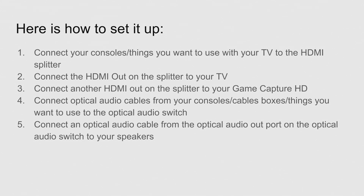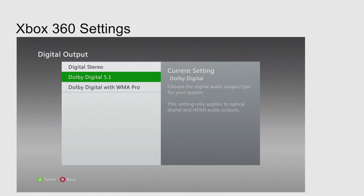What you'll be able to do with the switch is — say you switch from your Xbox 360 to your Xbox One, you push a button, and the sound going to your receiver switches from the optical audio coming from the 360 to the optical audio coming from the Xbox One. Then connect your optical audio cable from the optical audio out port on the optical audio switch to your speakers — whether that's a receiver or whatever — going from the optical audio out on your switch to the optical audio in on the device hooked up to your speakers.